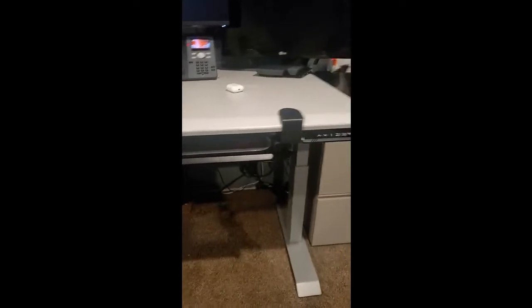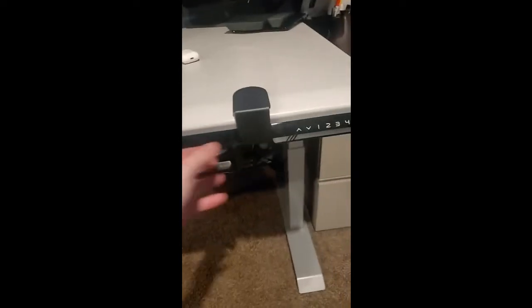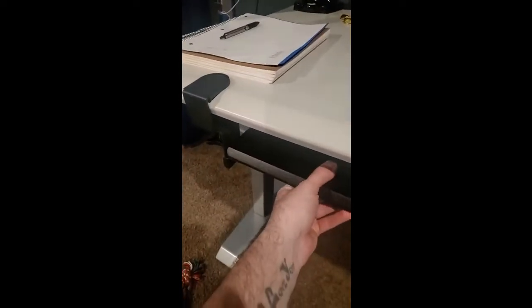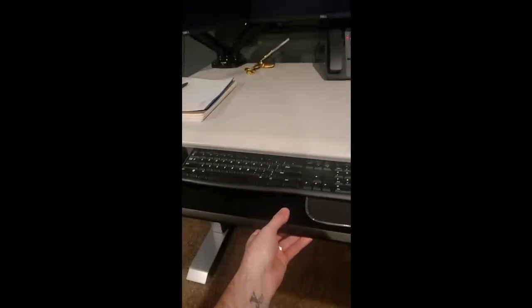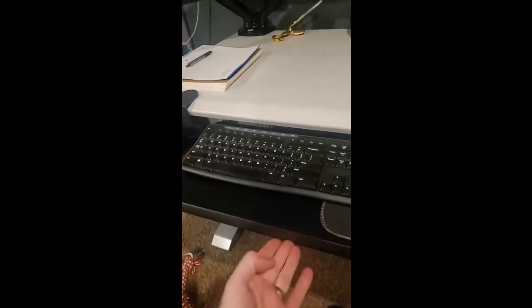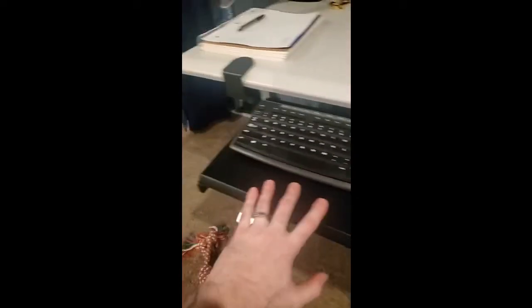This is the under-desk keyboard tray — nice steel bracket, easily installed. I was worried about the stability but it doesn't wobble really at all. The desk drawer slides out; it's pretty firm so it doesn't get pushed in accidentally, and it doesn't wobble while you're typing.